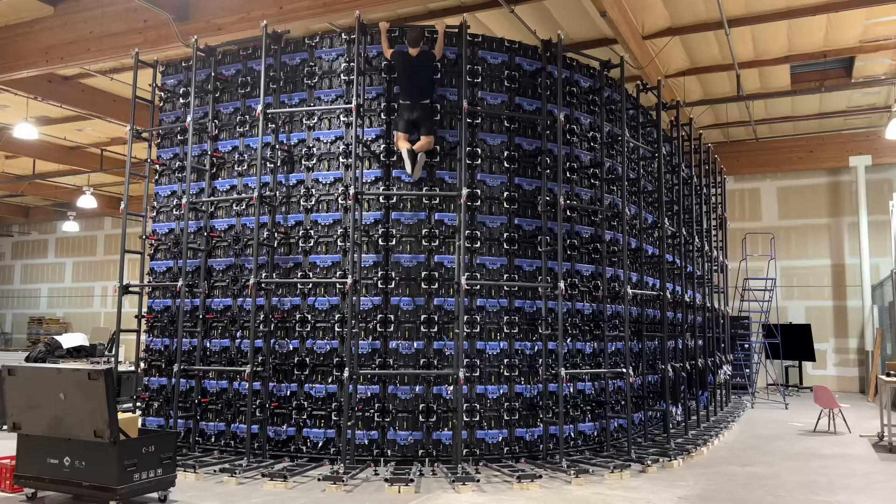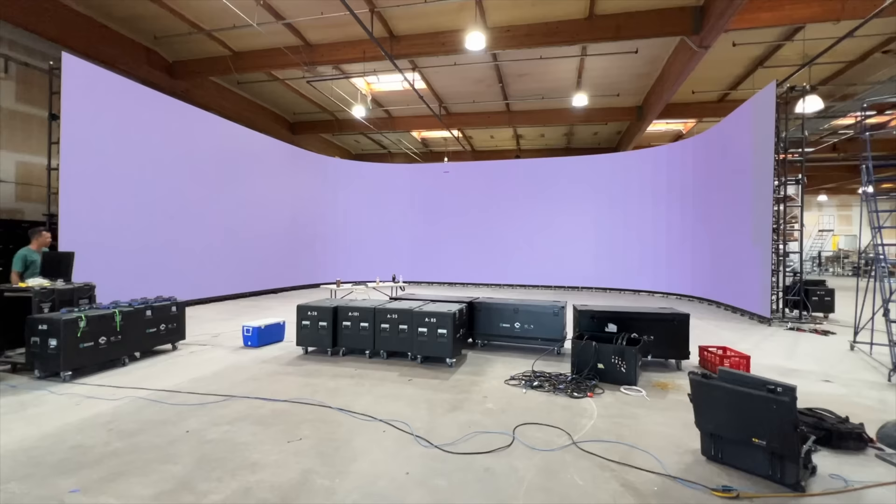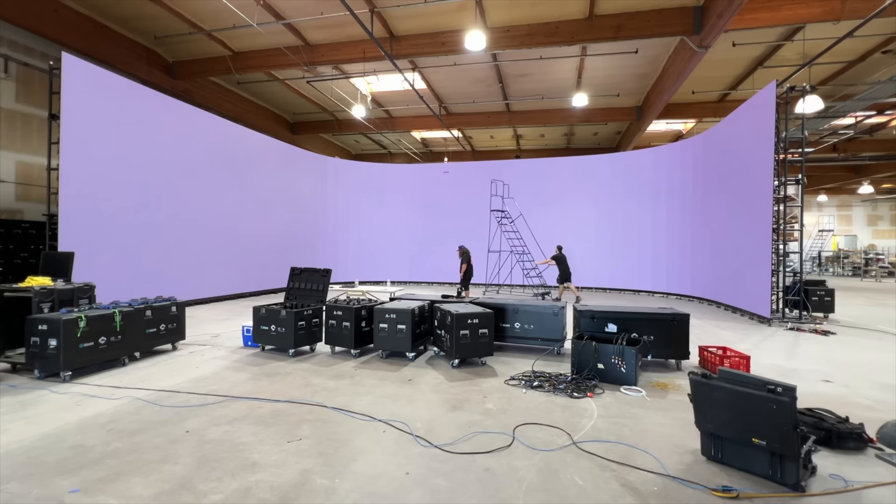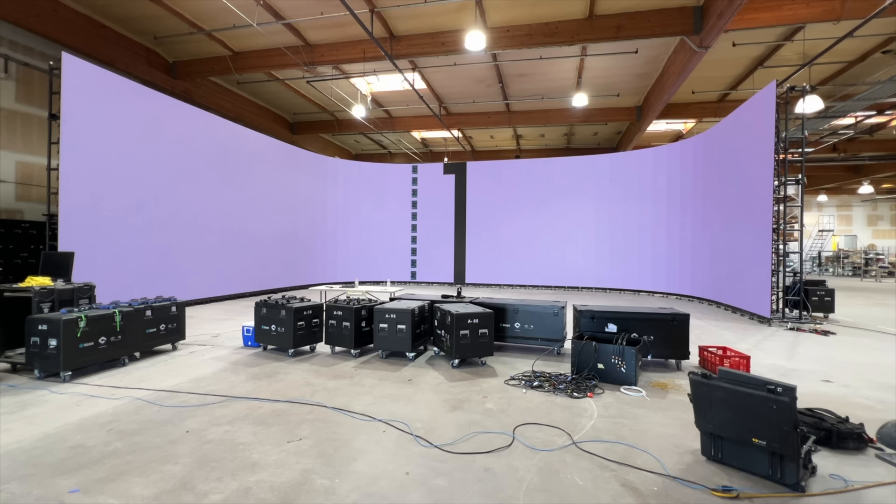One thing to note about this wall is because it's curved and has corners, it's actually really strong. The straight sections are a little more wobbly, but because of the U-shaped curve, the structure is pretty much freestanding. Yes, we have trussing behind it, clamped and rigged to the floor, but when building it we did have it freestanding on its truss structure without worrying about it tipping. Just to keep things safe, we drill and bolt it into the floor.